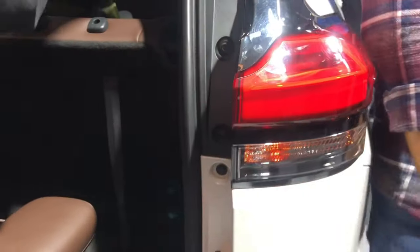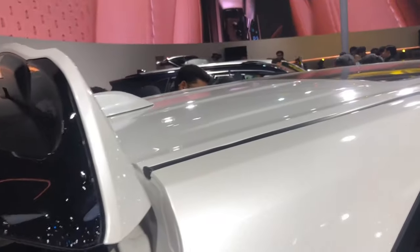The rear doesn't look much better — the front looks better. You get a boot space of 300 litres, LED tail lights, and indicators. You also get a panoramic sunroof.